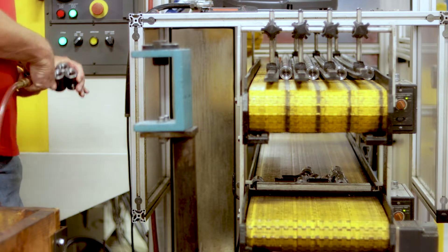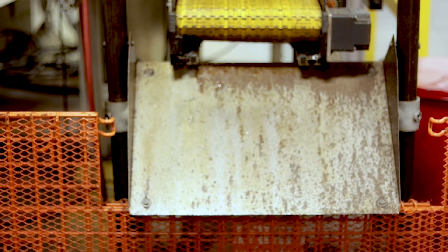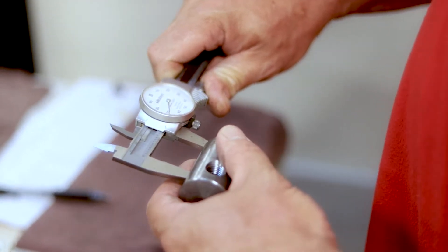This part is inspected for quality control before being sent off-site for zinc plating. When it returns, it is inspected again before making its way to a stock location or an assembly table.